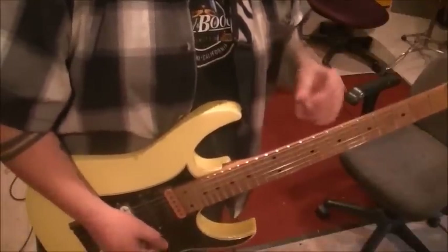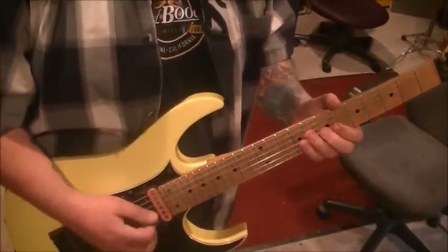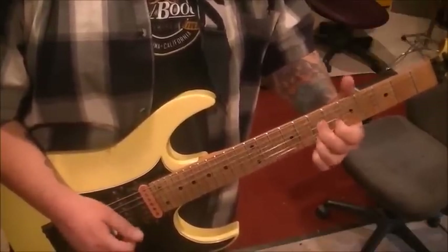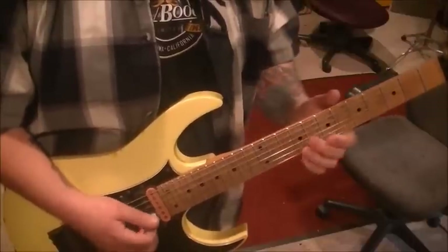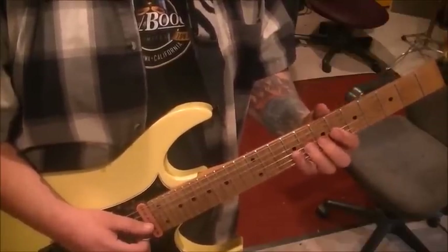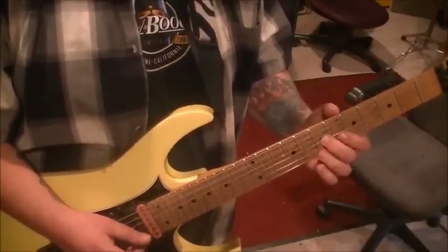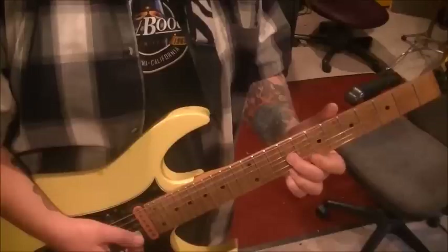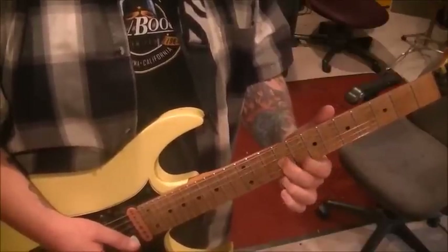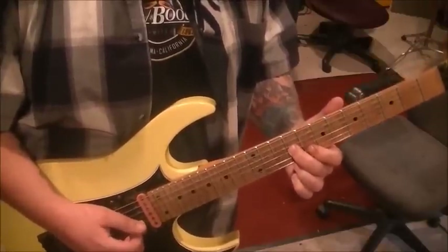Guitar solo one starts at 1:37 in the song. Start with middle finger on 7G and slide that a whole step up to 9. Once you get there, I need to make an adjustment - I put a 7 instead of 8 in the tab. It's the D7 shape: 8B and 9E. Keep them down once you get there, slide up, then strum three times.